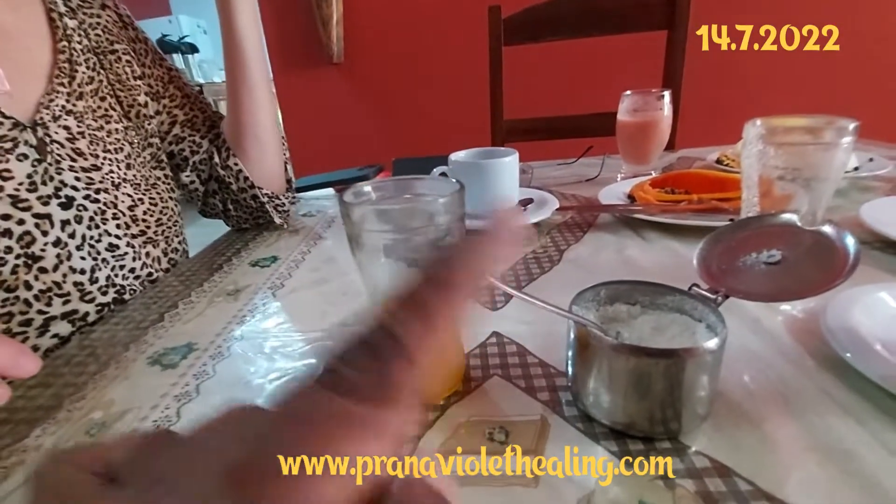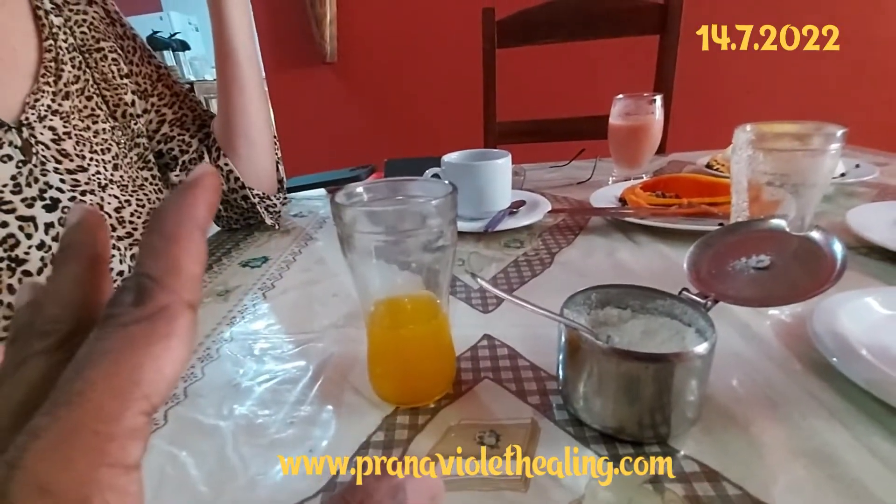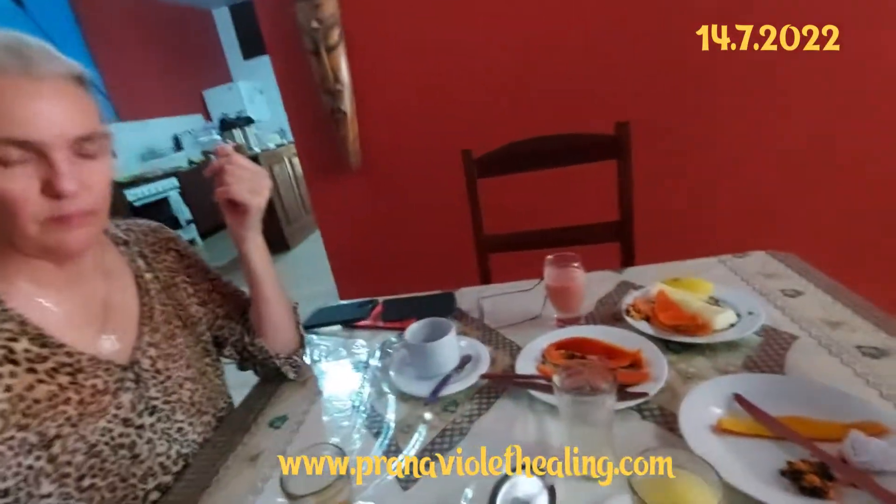It can be from coffee, it can be from lime, it can be anything that is very, very sour. Coffee is bitter of course. So what we're going to do now, we're going to give you a...